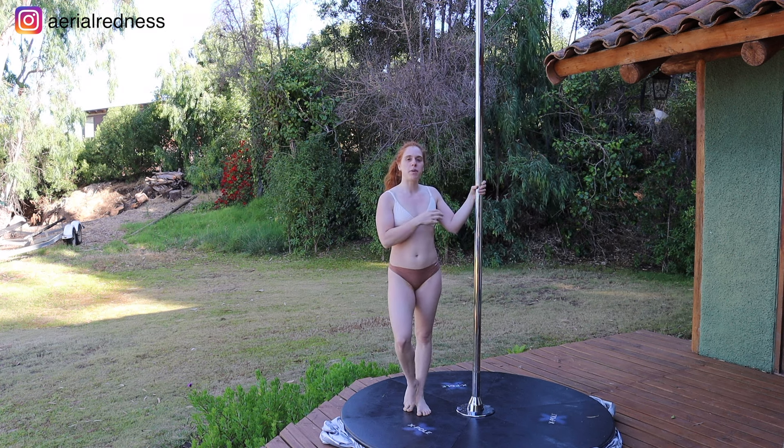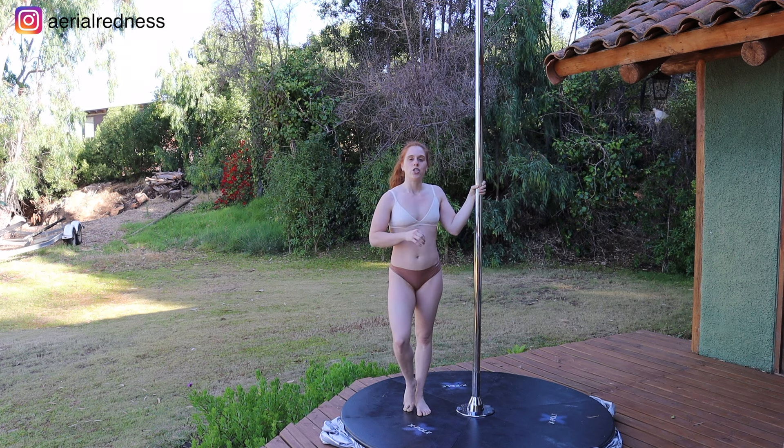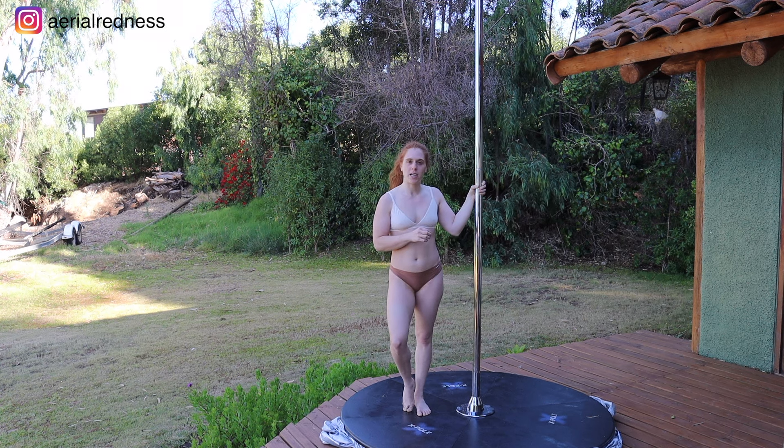It's super important to first bend the leg and then turn it in so that you have space to get the knee through. Once the knee is through, the whole leg can get all the way to the other side and rotate to Superman. Make sure that you're bending that knee, turning it sideways towards the pole, and then getting the leg through to Superman.